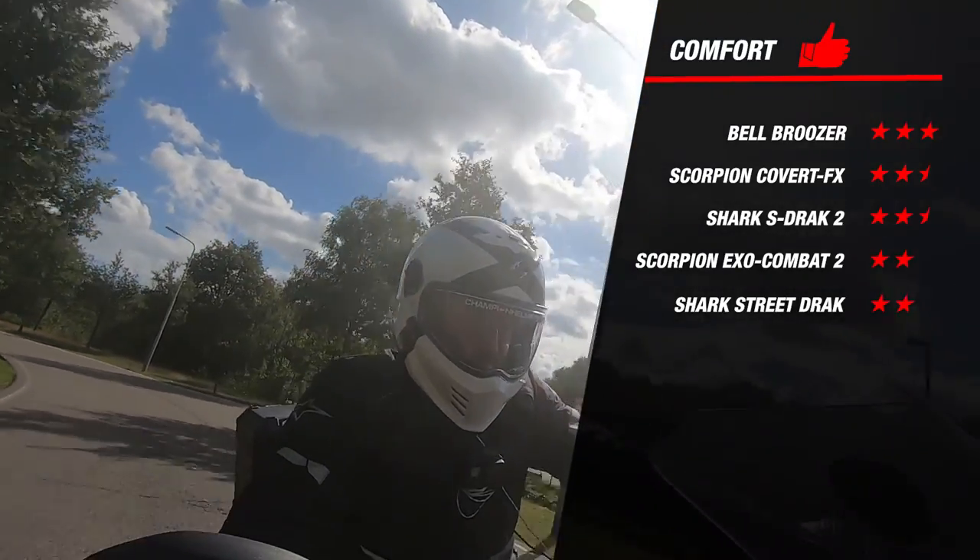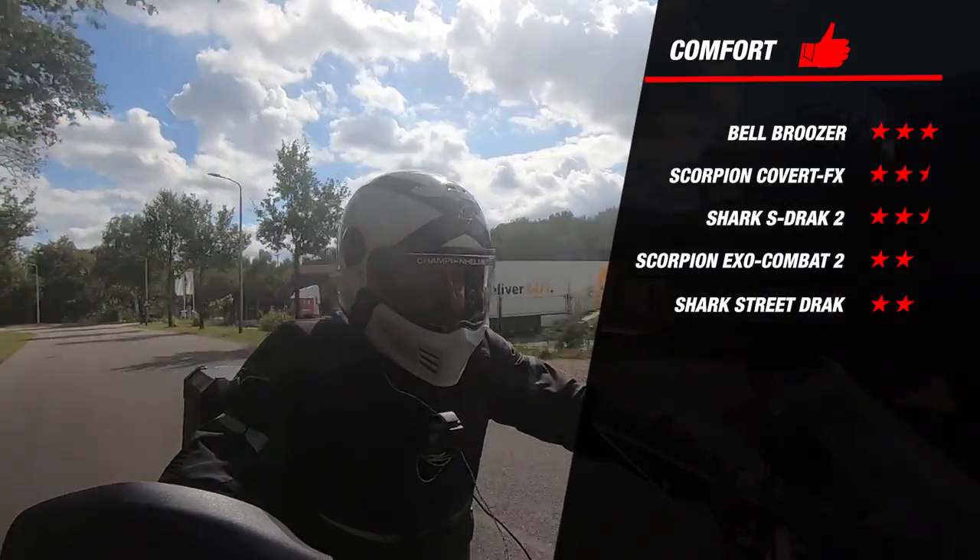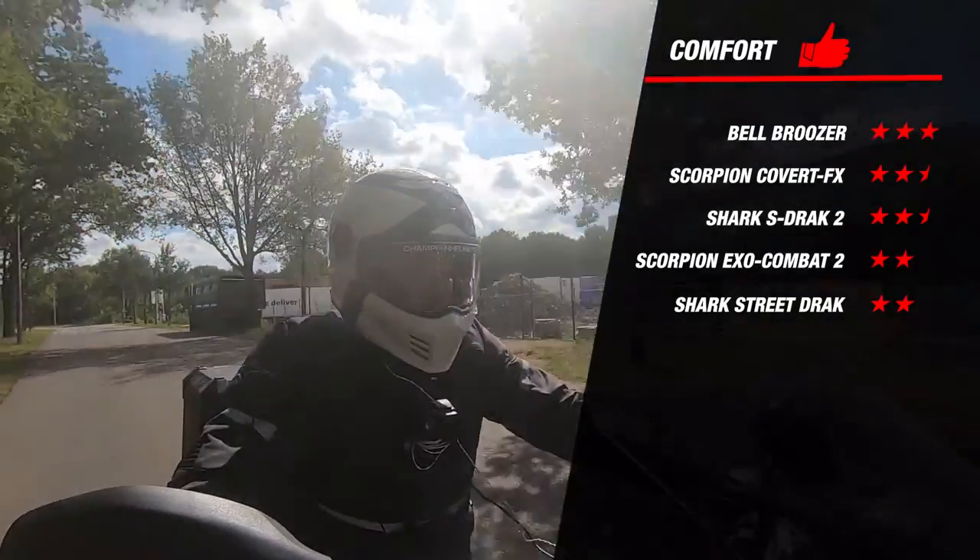Comparing with competitors, the Covert FX has the same score as the S-Drak 2. Only the Bruiser did better, earning 3 stars for comfort.